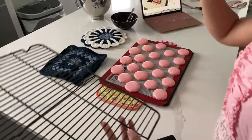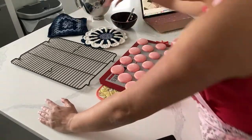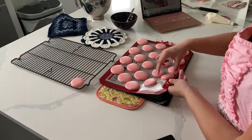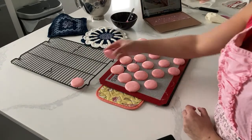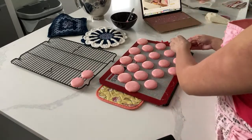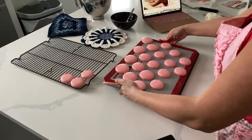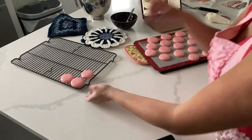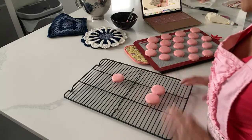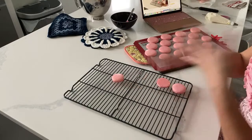You guys have been with me on this live the whole time - I give you a medal because that was a long time. I'd better give my husband a medal too for entertaining the children. So we're going to peel these off - you have to be really careful about this, you don't want to rush the process. So beautiful! When you're matching your macaron, the best way I like to do it is have one and then flip the other one, and then just do it all in a sequence.